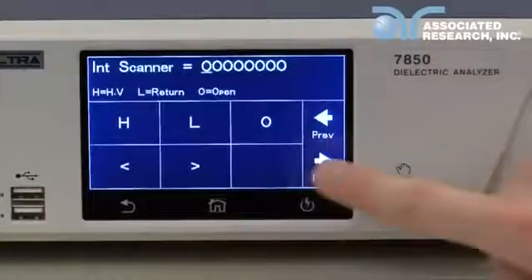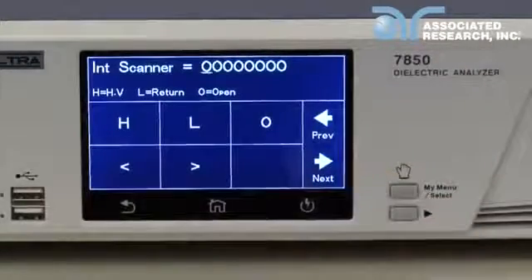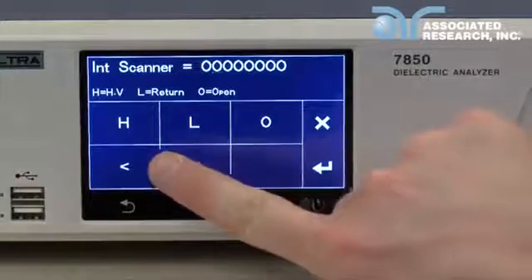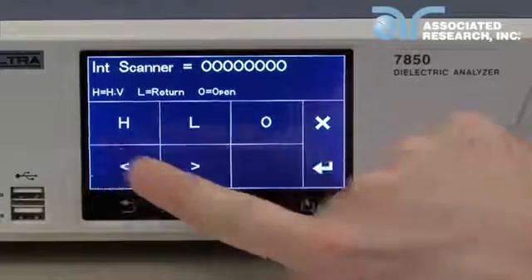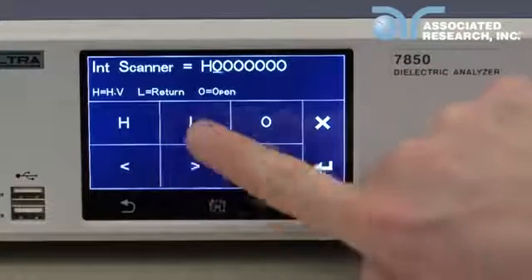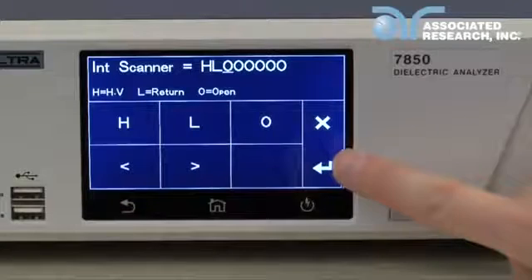Eventually you will get to the internal scanner parameter. Note the internal scanner is optional hardware on the 7800 series. Select the internal scanner. Use the left and right arrows to change the scanner channel. For each channel, select either H, which sets a channel to high voltage, L, which sets a channel to return, or O, which sets a channel to open. For this demonstration, we will set channel 1 high and channel 2 low.